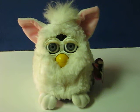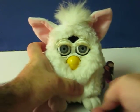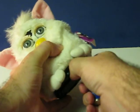This is a Furby from 1998 that is going up for sale. This is just a quick little demonstration video to show how he works. I'll start by putting a fourth battery in him.